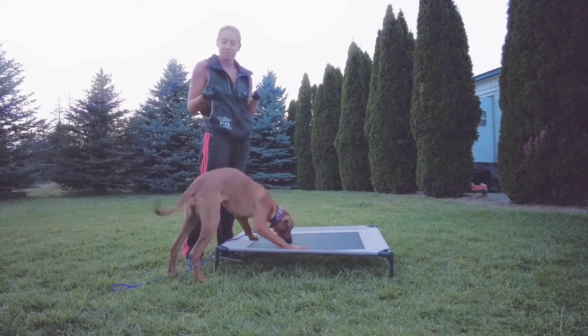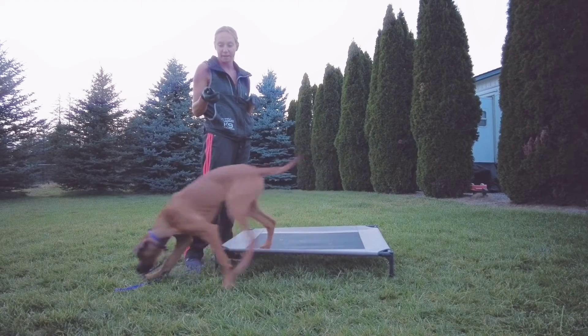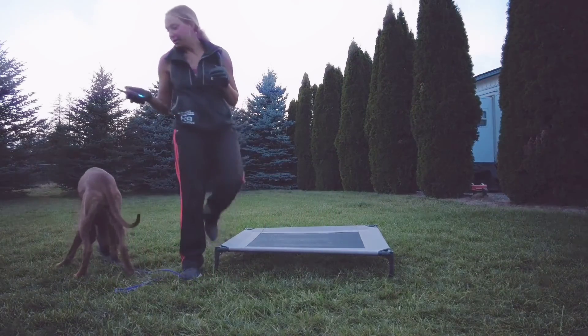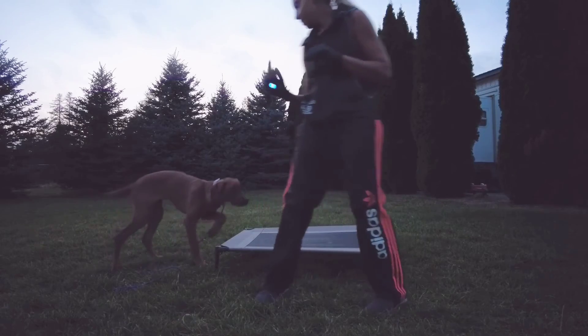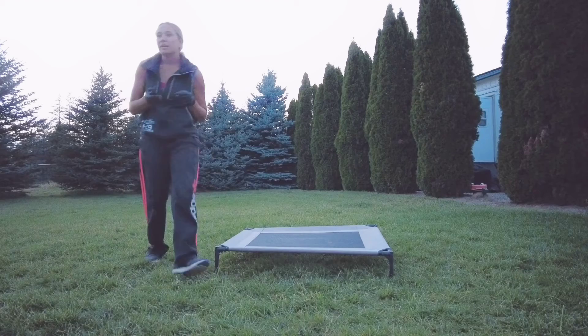I'm using continuous stimulation. We're going to start by finding the dog's working level, which is the lowest level that they feel it at. I'm going to start with a one and go up each time, holding it down as soon as I notice anything that she notices it.